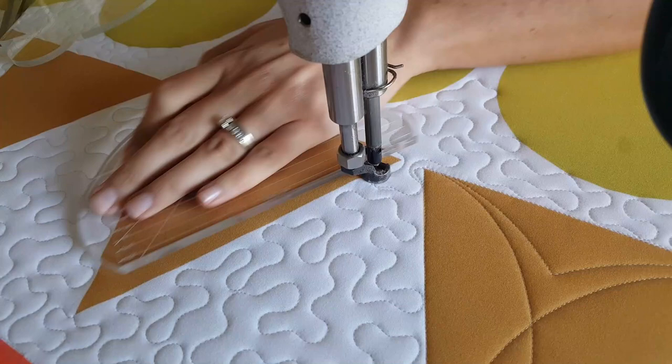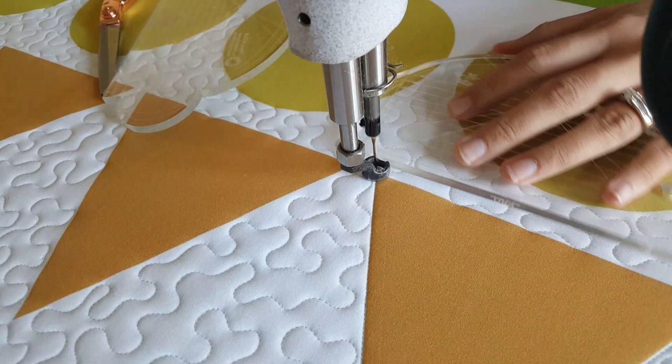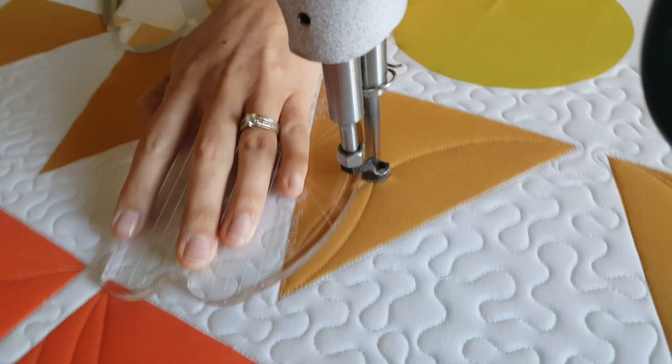I'll start out by using my mini four-in-one machine quilting ruler and stitching in the ditch all the way around the outside of my block. In that bottom corner, I'm going to stitch a curved line from that bottom point up to the top point. When I get to the top point, I'll adjust my machine quilting ruler and stitch another curved line from the top down to the bottom.